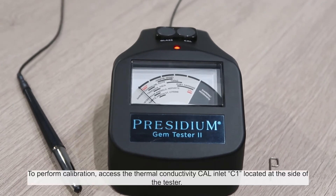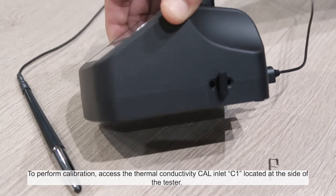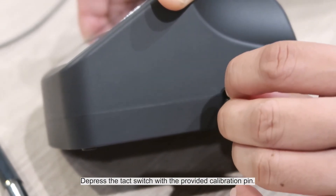To perform calibration, access the thermal conductivity cal inlet C1 located at the side of the tester. Depress the tag switch with the provided calibration pin.